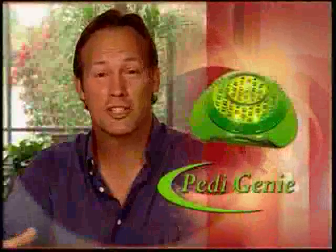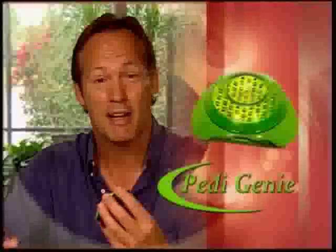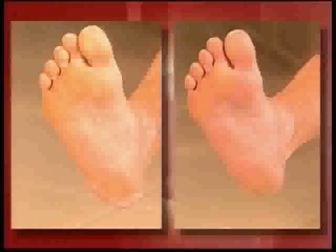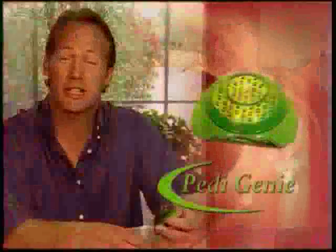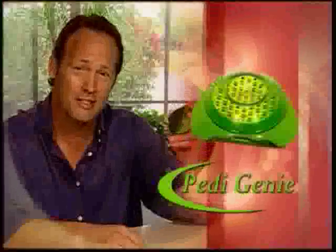I don't think my wife's seen my feet — I mean, I wear socks all the time. I've got calluses. But thanks to the Petty Genie, my feet are great now. Its sleek design lets it fit any size hand, making it easy to safely remove even the toughest foot calluses. I'm a guy's guy, I don't go to a salon, but the calluses on my hand are gone and they're gone on my feet too, thanks to Petty Genie.